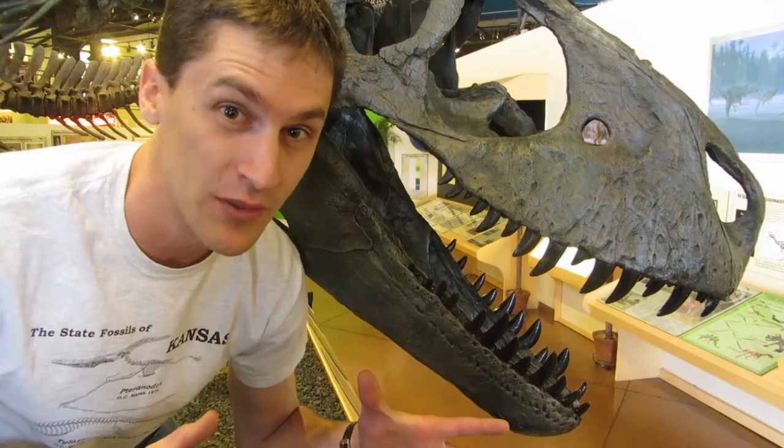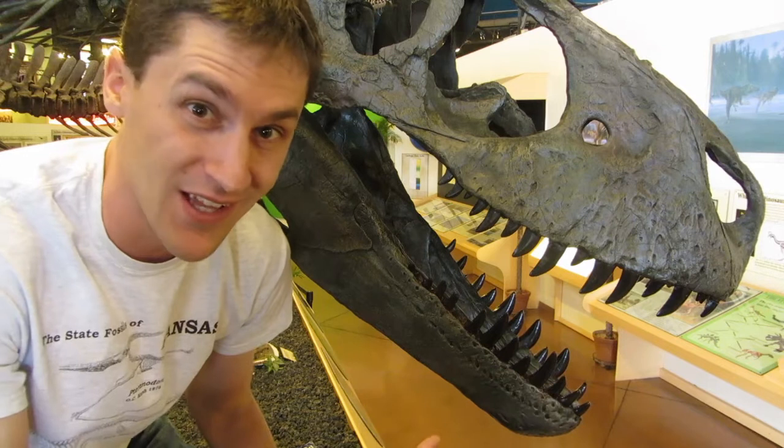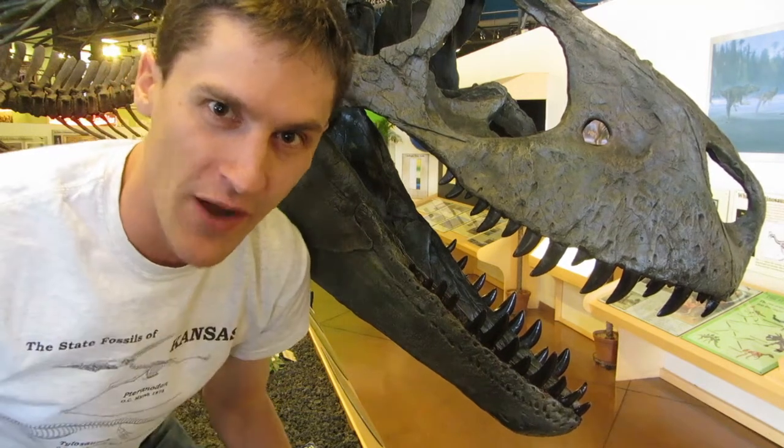The most common question we get at the museum is, are these skeletons real? We're going to answer that right now.